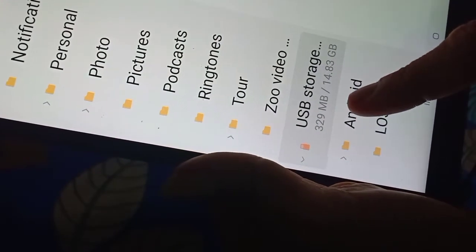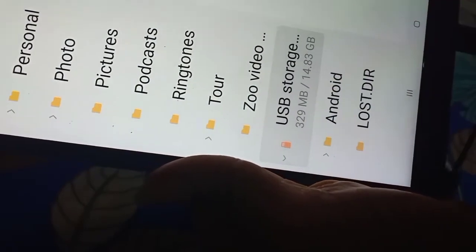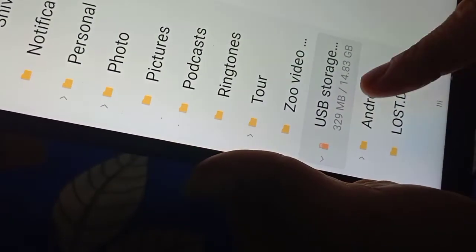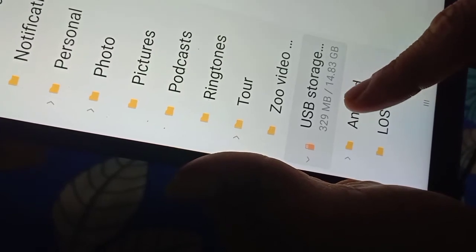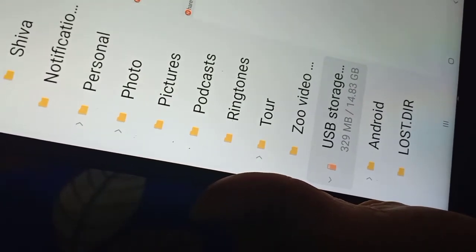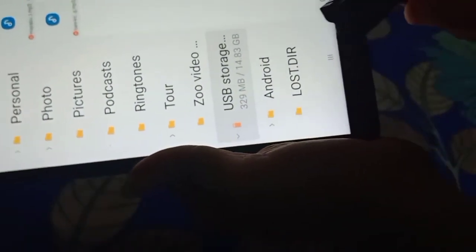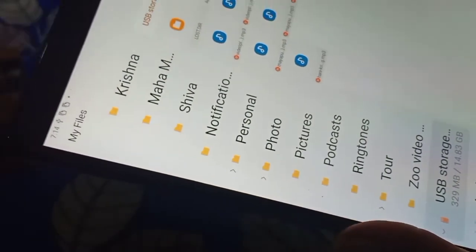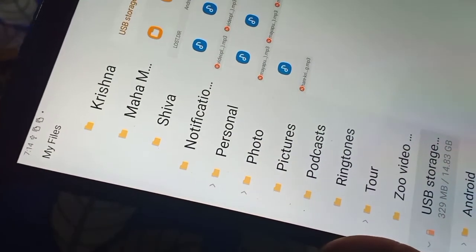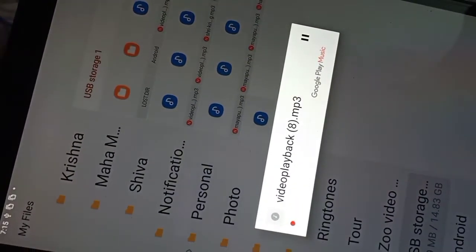From USB storage you can now see 329MB used, while before it was just a few KB. So 329MB has been consumed out of the 14.83GB available on this 16GB Adata pen drive. Now let us play one song. I cannot play the entire song because I am just giving you a short clip.